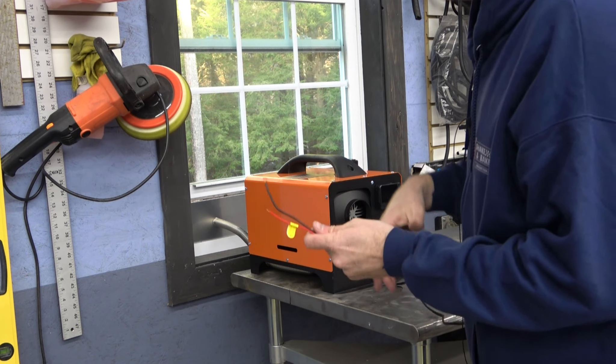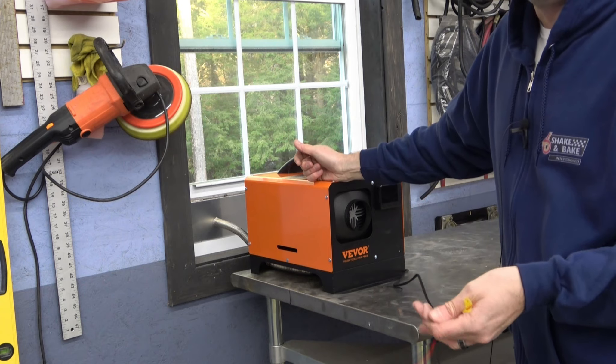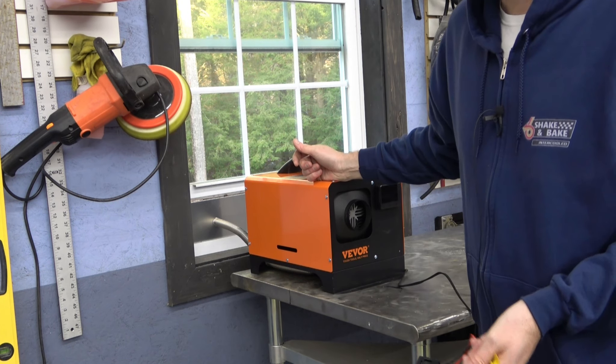This thing's set up for 12 volts, so we're going to need a 12-volt adapter. It's made for camping.